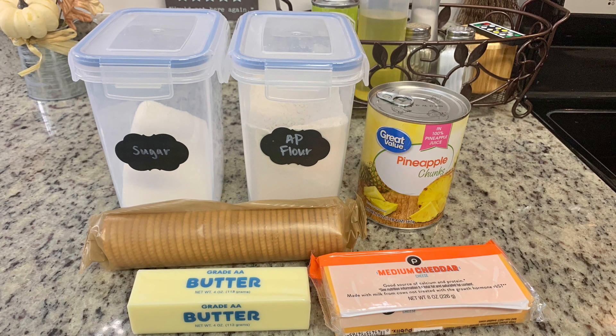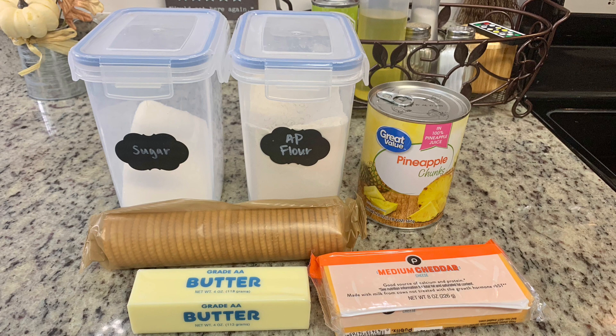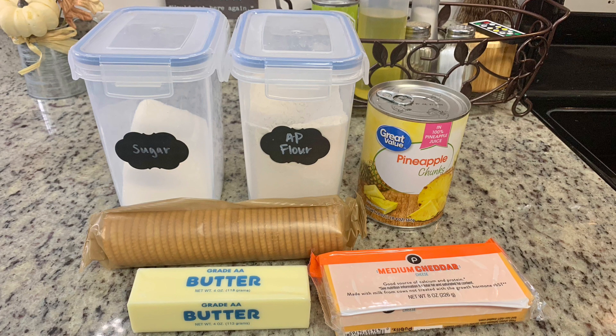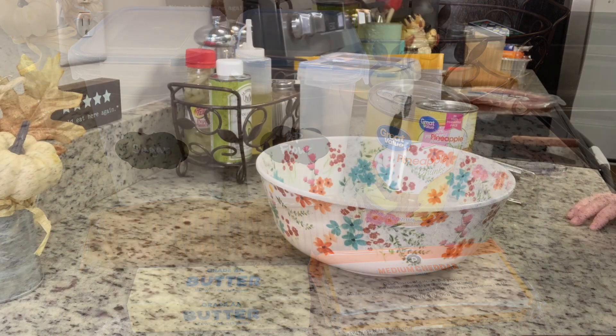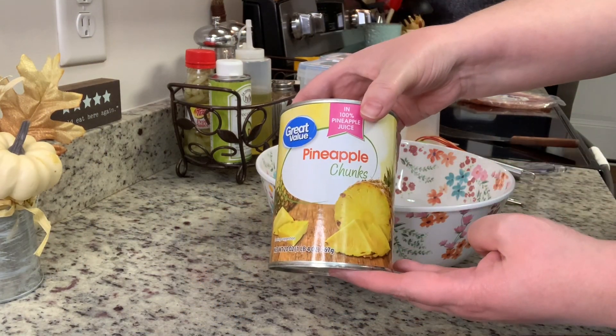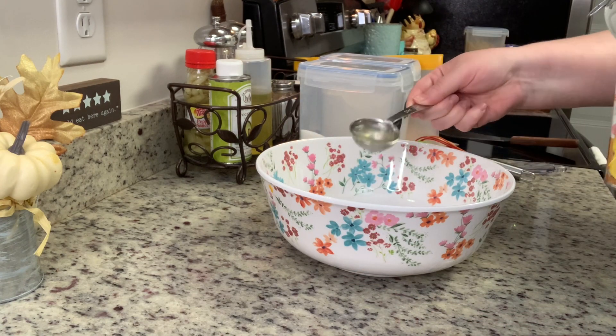Here are the ingredients you'll need: sugar, all-purpose flour, pineapple chunks or tidbits — don't drain off all the juice, you need to reserve a little bit — Ritz crackers, butter, and shredded cheddar cheese. My oven is preheated to 350 degrees.